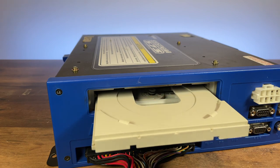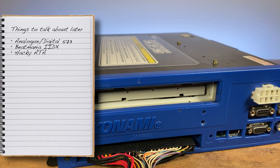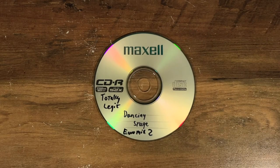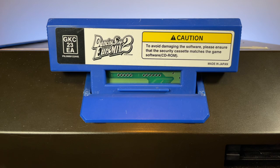The 573 uses a 5.25-inch CD drive for reading its game media — the same standard ATAPI drives as PCs, though rather specific ones, which I'll explain later. Due to Konami using standard PC-style ATAPI CD drives, there weren't many options for implementing security features into the discs, so Konami opted to use security carts instead, which plug into the board. These carts can also serve as dual purpose, carrying extra hardware to add numerous features to the 573.